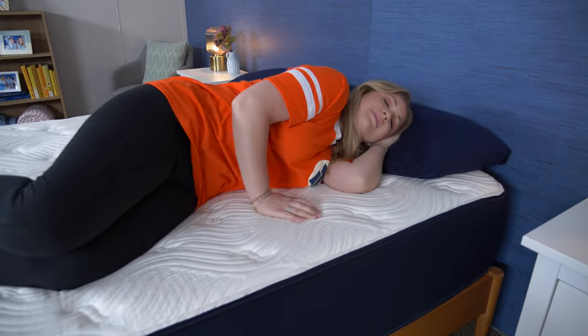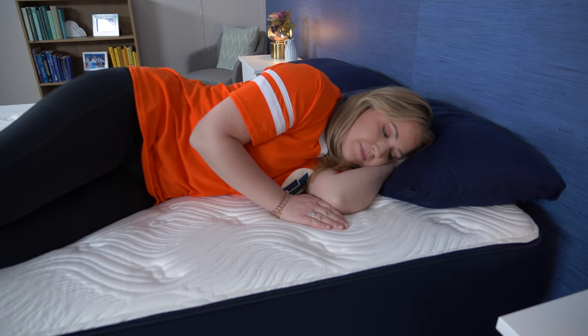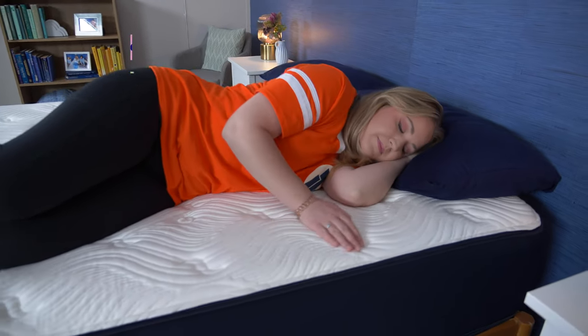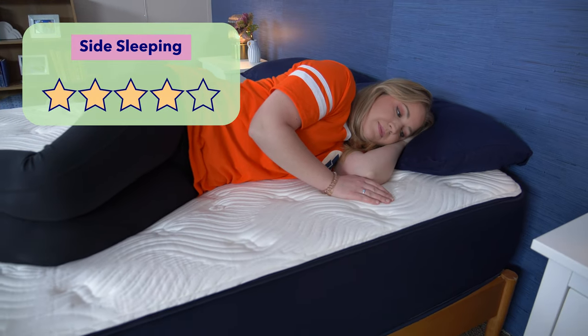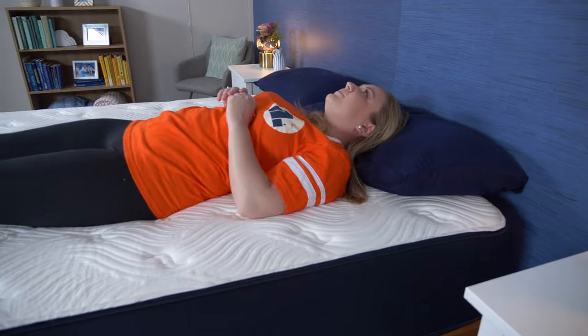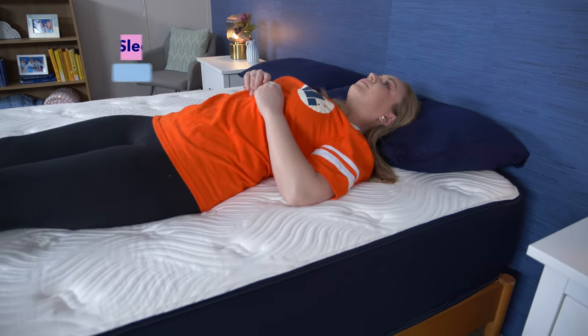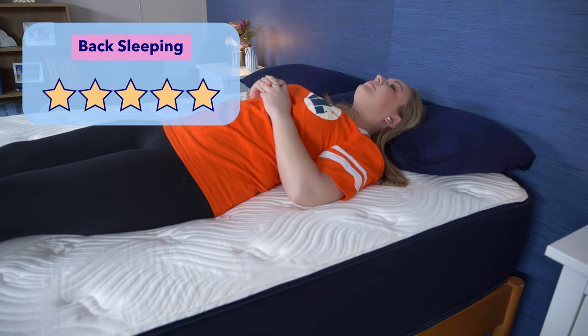Side sleepers need some contouring around their shoulder and hip, so I think the average-weight side sleeper might want a softer mattress — I'd give it four out of five stars for side sleeping. Back sleepers need a comfortable and supportive option, and they do great on this bed, so I'd give it a nice five stars for back sleeping.